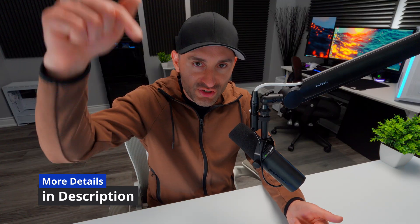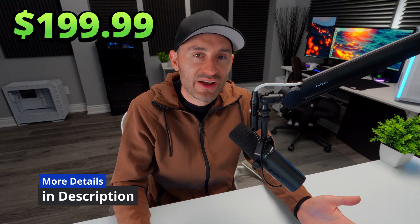The full specs and details are down in the description along with purchasing links. Check that out if you're interested, give the video a thumbs up, subscribe on your way out, and we'll see you soon.